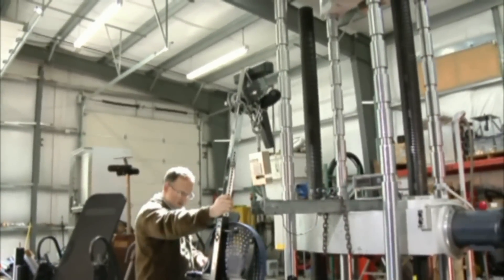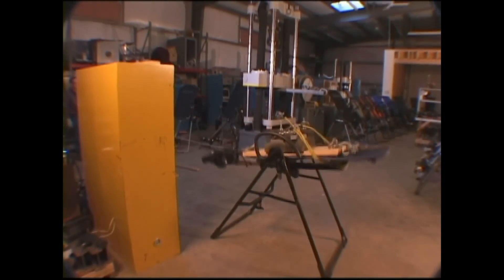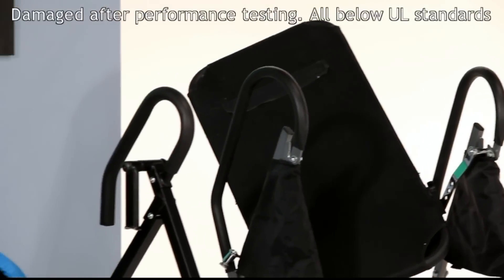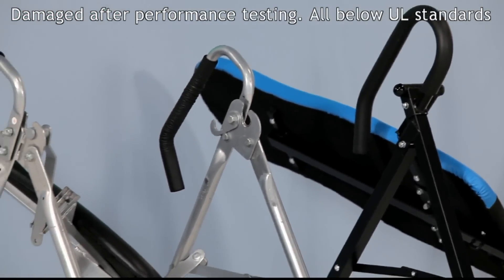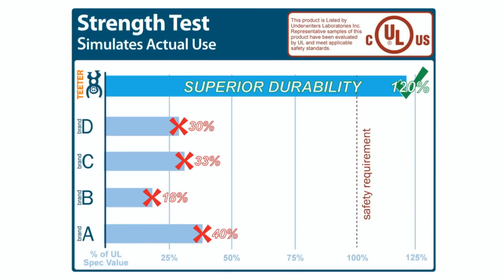UL 1647 is the only standard with requirements for inversion tables, and currently Teeter Hangups offers the only table certified to that standard. Look at the shocking results of an engineering study that tested four widely distributed look-alikes to UL's safety requirements. All experienced catastrophic failure with broken, bent, and torn metal. Average endurance was only 10% of the UL standard, and average strength was only 30% of the required safety factor.